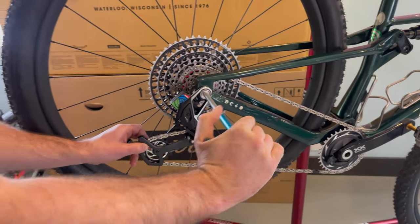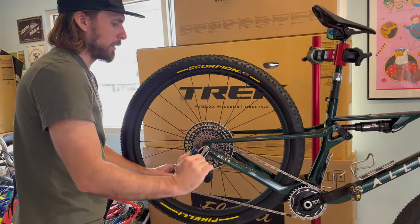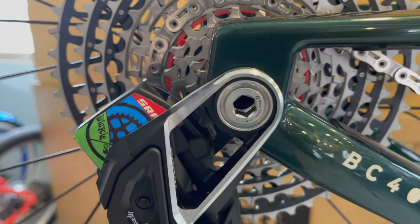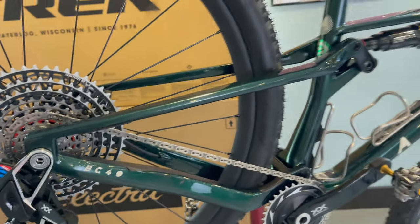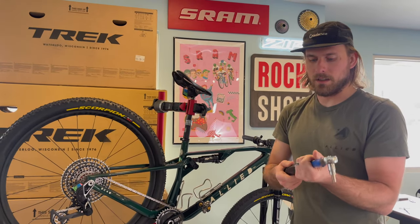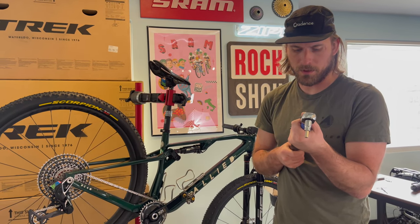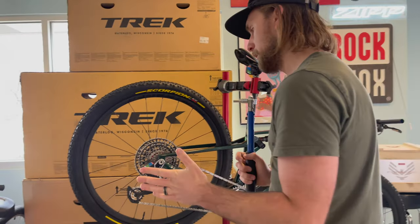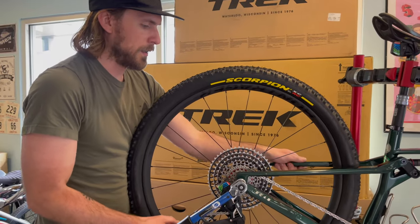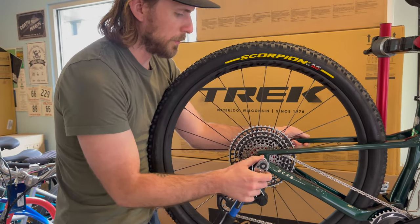This derailleur is one of the first ones out of the factory, and there's a little weird thing going on - mostly it's just a misprint. It says 25 newton meters, but SRAM has assured me multiple times it's supposed to say 35 newton meters. It's definitely just a misprint on their end and they're going to fix it going forward. We are going to be torquing down to 35 newton meters. They're really, really emphatic that you cannot do it wrong - it's got to be right.